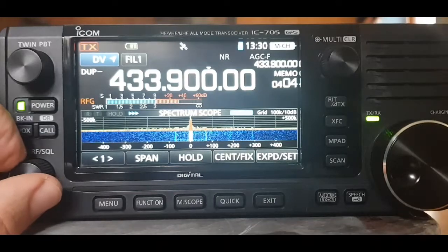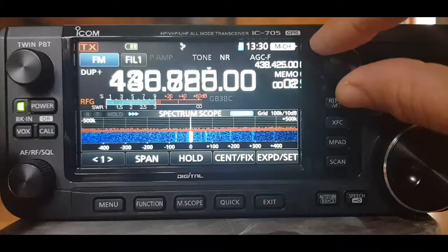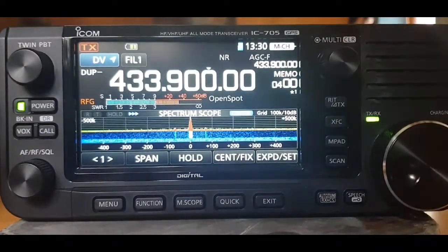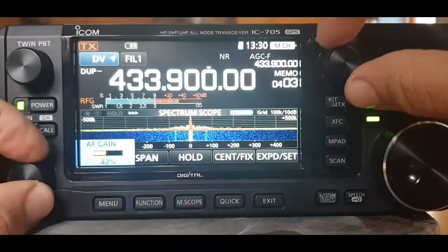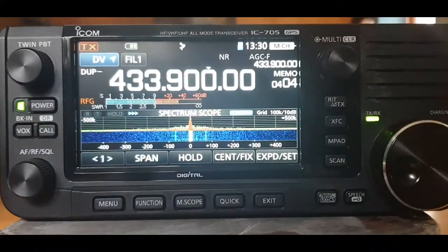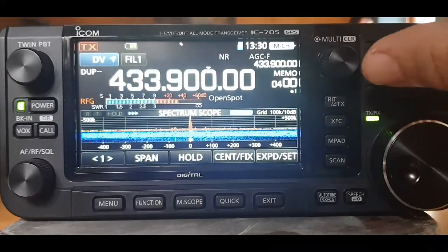It's scanning — we hope — there you go. I had to turn the multi knob, but look, it's scanning. You see that?